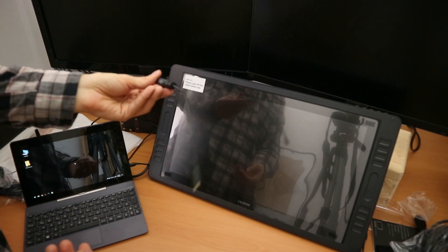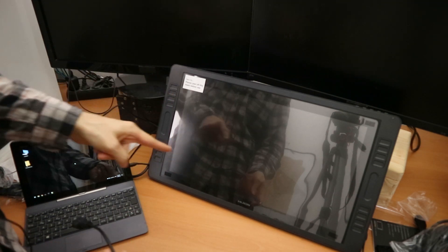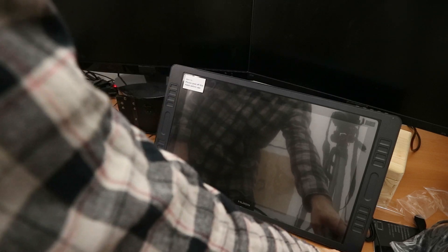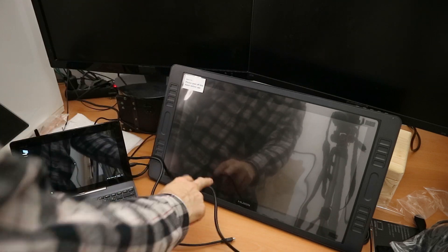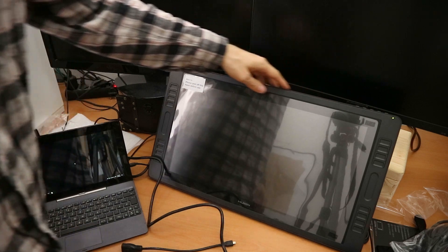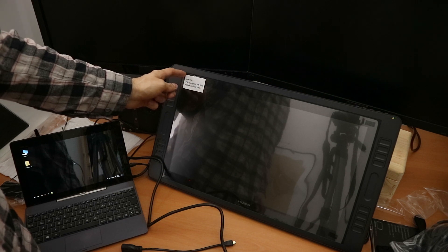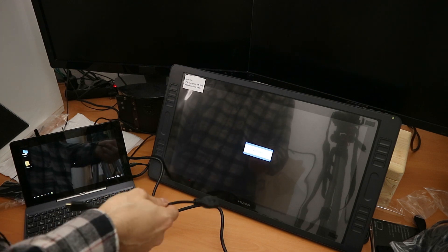I'm going to use this HDMI to micro HDMI adapter. So let's first turn on the power and see what happens. Green light. And there are a few buttons here — this one says power. Green light, white screen. I'm going to peel the screen protector off in a second. No signal, that's okay.